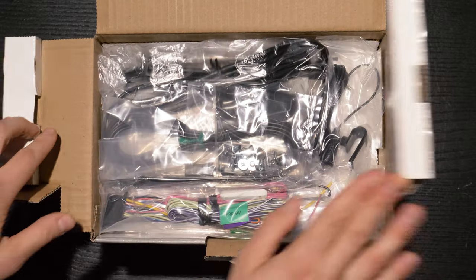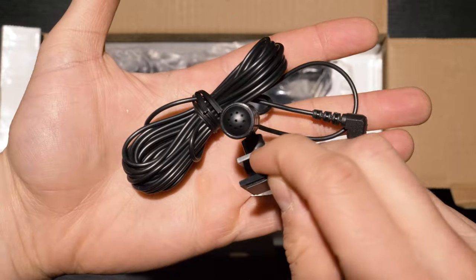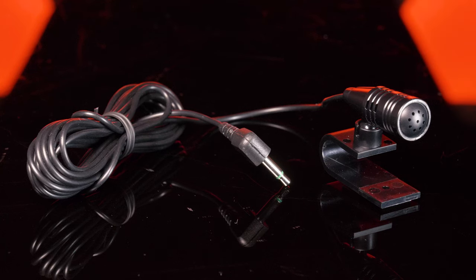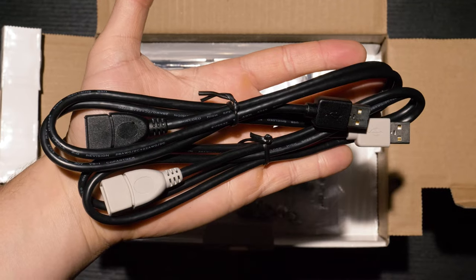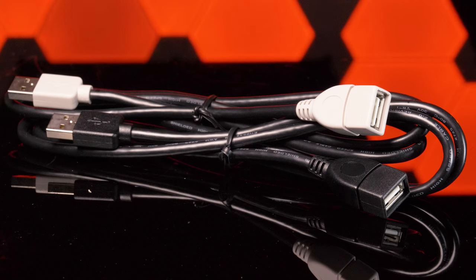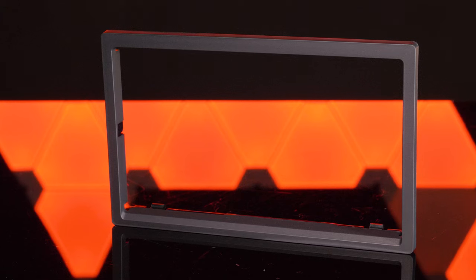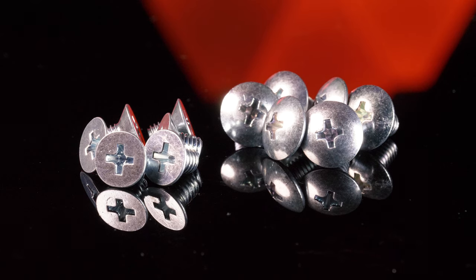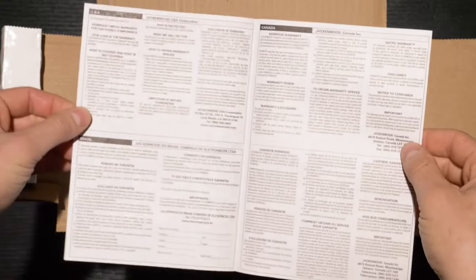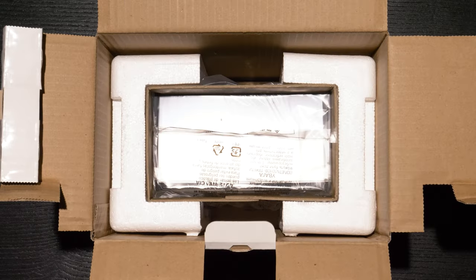Inside the box is a wiring harness for power, ground, and speaker. External microphone for hands-free calling. GPS antenna. Dual USB extensions — the gray must be used with Android and the black must be used with iPhone. Radio trim panel. Hardware. Warranty card. Instruction manual. And the double DIN head unit.